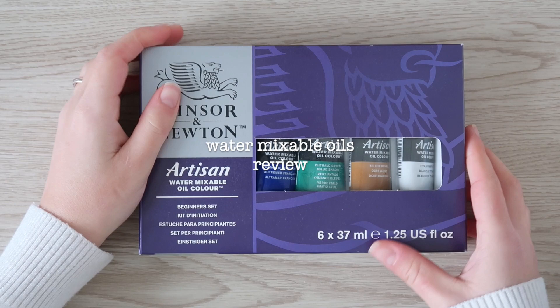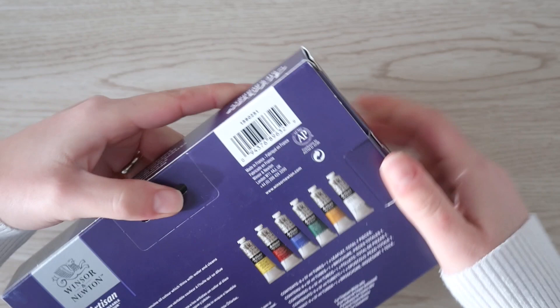I got this beginner set of water mixable oils at last, with a package of 6 different pigments. Only the titanium white is kind of toxic, so do not eat it.